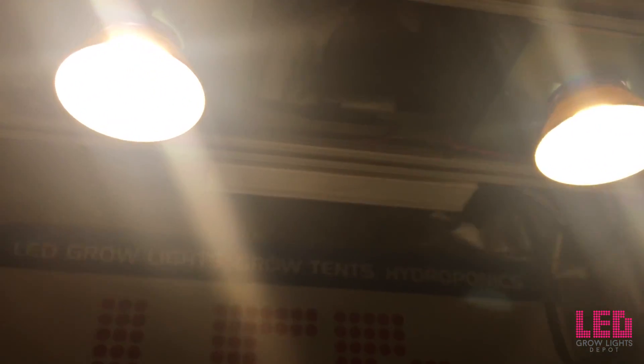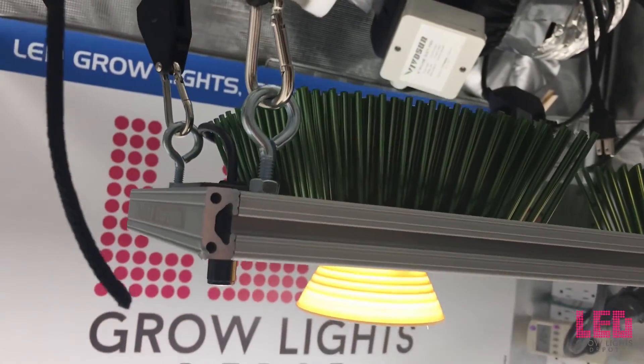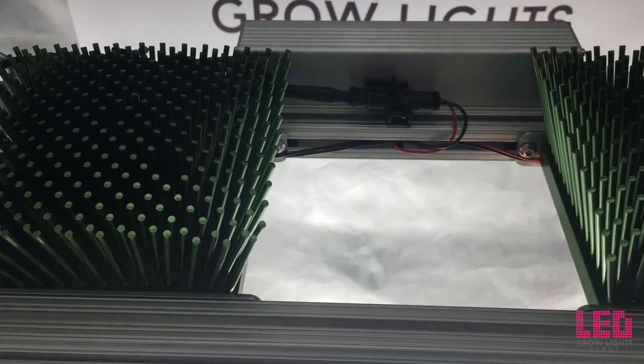The 2VL fixture measures 21 inches by 8.5 inches by 4 inches, and it weighs 9.2 pounds. The unit is powered through a detachable 3-prong, 10-foot, 120-volt power cord.